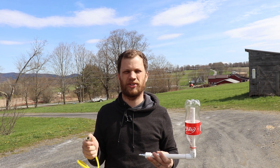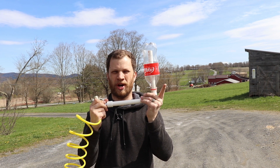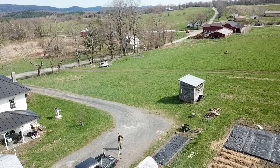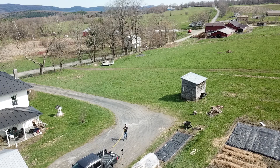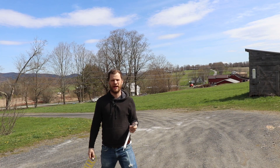I've got the compressor out and I've got the regulator set to 30 psi just to do a couple of quick tests. For now, I'm just going to hold the soda bottle with my fingers and then release it. Woo! That was pretty awesome. That was pretty good — I'd say that probably went about 20 or 30 feet in the air.